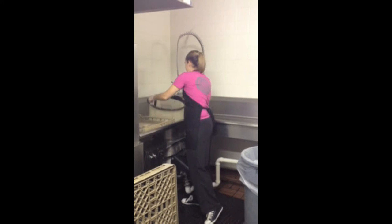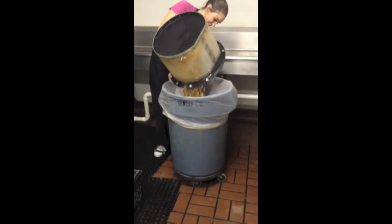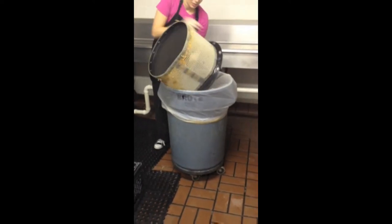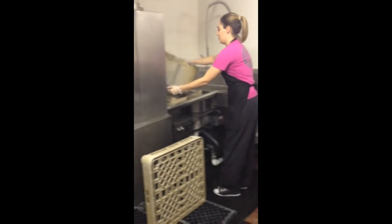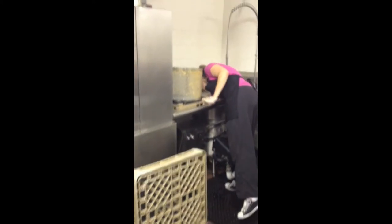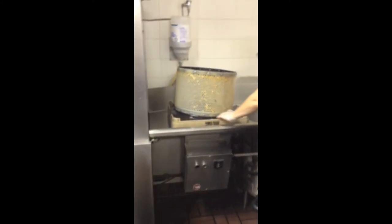The first step in cleaning the dish machine is to empty the excess food from the food trap into the trash can. It is important to throw away as much of the food pieces as possible. It is also important to spray off any extra food particles before sending it through the dish machine.